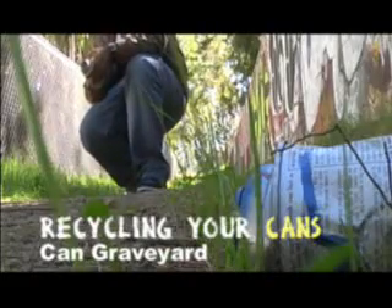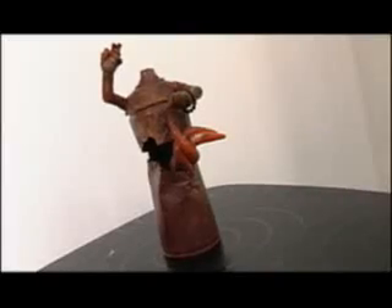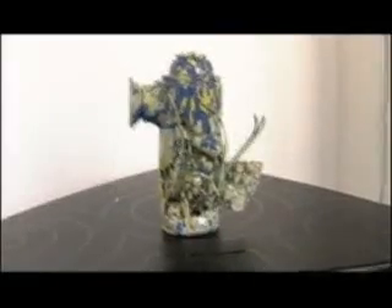Graffiti can art is another way to recycle your cans. Instead of throwing them away or just leaving them at the graveyard, you just pick them up. Graffiti and the can art, it's all collective — it all comes together as one.